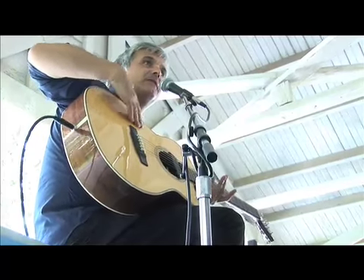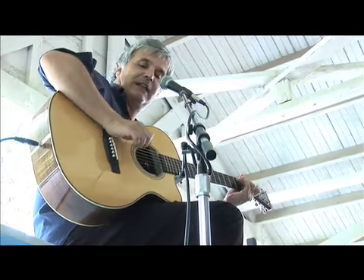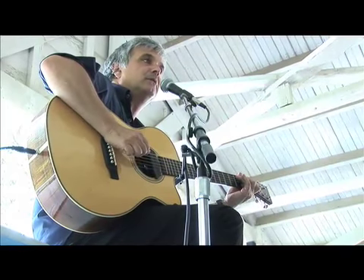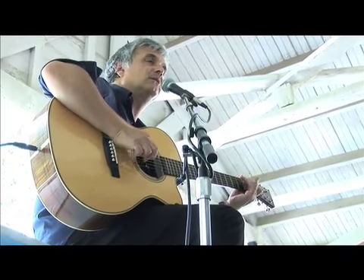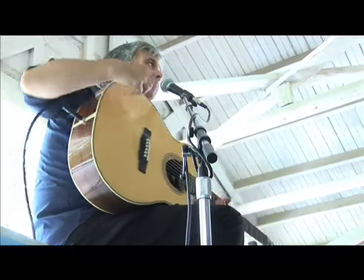This area of the top is very lively, so if I rest my forearm on the top, I lose a lot of the bottom end of the guitar.